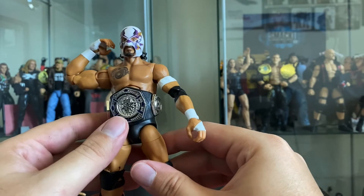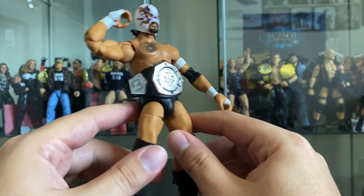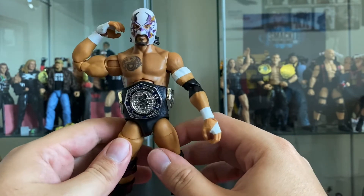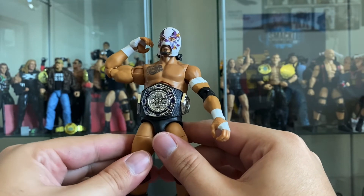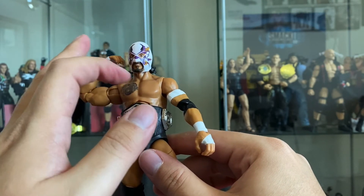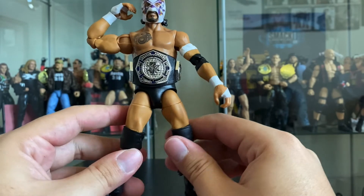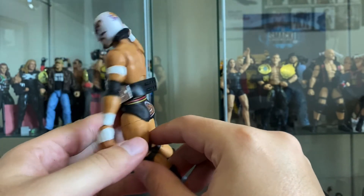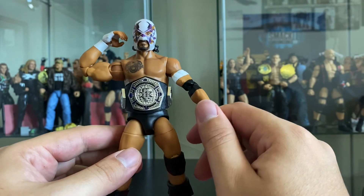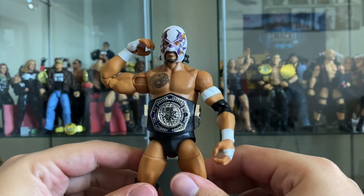Tell me what you guys think in the comments below - please like, share, and subscribe. Are you picking this guy up? Are you picking up two - one masked and one unmasked? I really like this figure and this character, and I can't wait for the rest of his faction to come out. They're coming out as basics and chase figures with face paint variants. You need to pick this up to complete your Legado del Fantasma faction. Pick this guy up at your local stores or on Amazon - they were pretty cheap recently. Follow me at Red Equals Green - thanks!